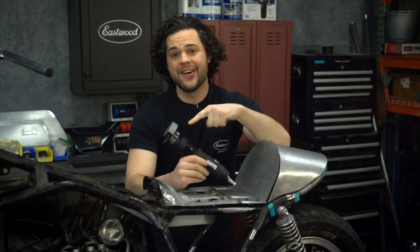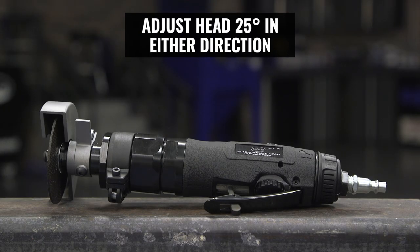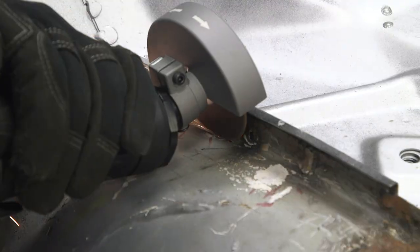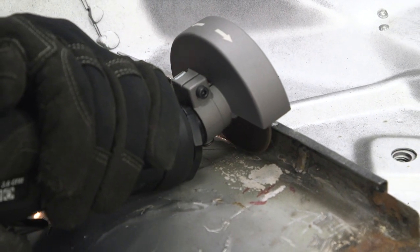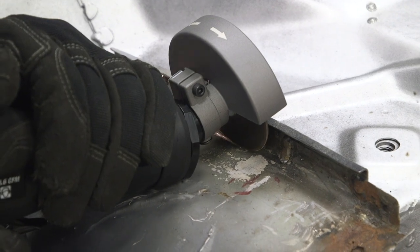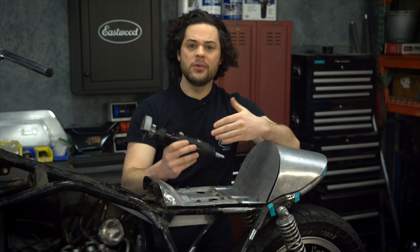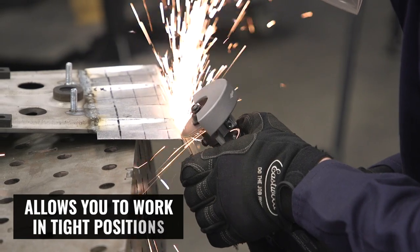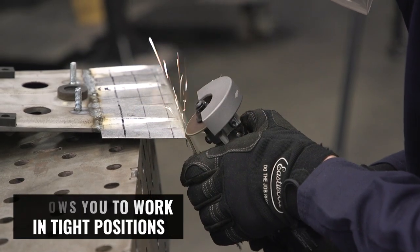A big advantage is that the head of this swivels 25 degrees up or down, and that allows you to reach into a tighter spot. That's more helpful than I thought, because I wasn't factoring in my air hose and fitting. All of that is attached to the body of the tool and adds a few inches to the back, and being able to route that out of the way and still get a perfectly perpendicular cut in your material is very handy.